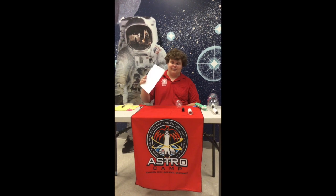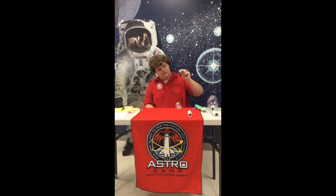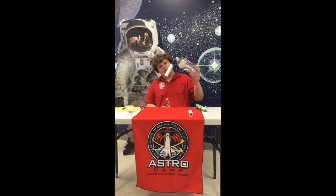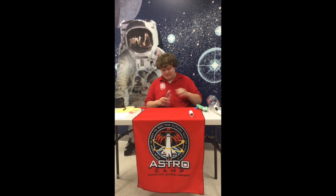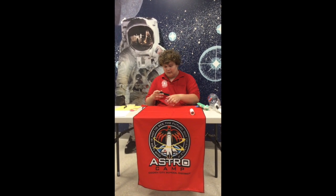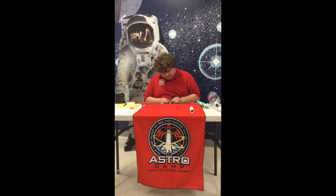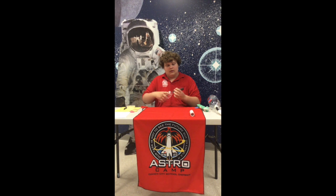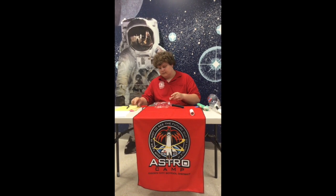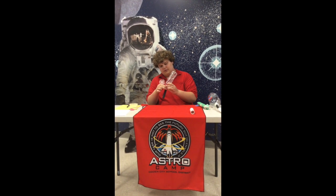So first you grab your instruction sheet right here. First step: you're going to stretch your inner tube over your water bottle. Any size of bottle will work — my finished product was with a two liter bottle, smaller bottles work just as well. So you'll stretch one end over the edge of the water bottle, and then to secure it, grab your tape and secure that right down just like that.